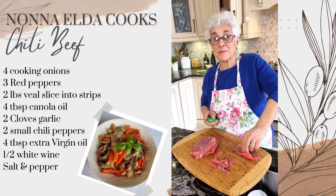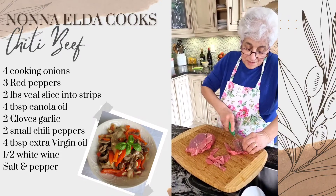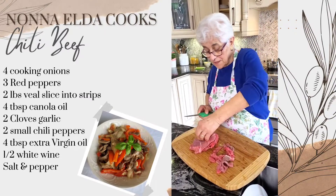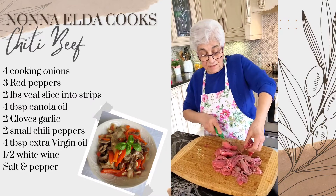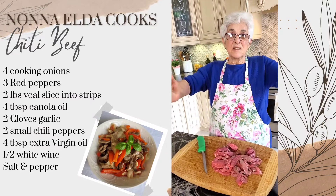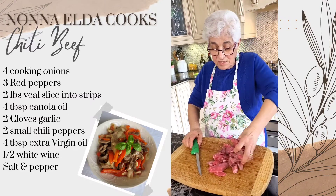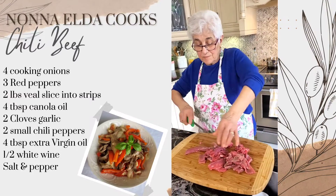That's veal, that's beef. This one — we call it the girello, this part. It's a big, long one. I slice it. Now I'm going to cook. I do the stripe. See?